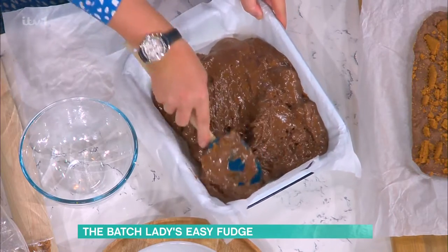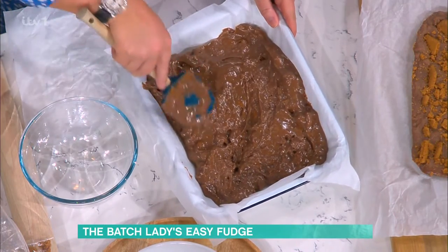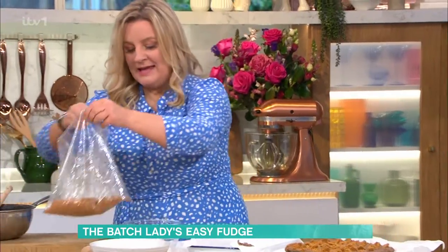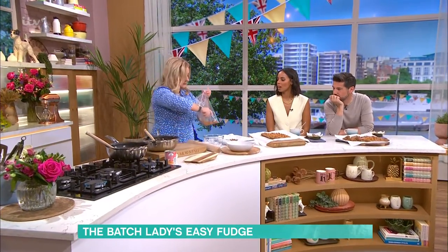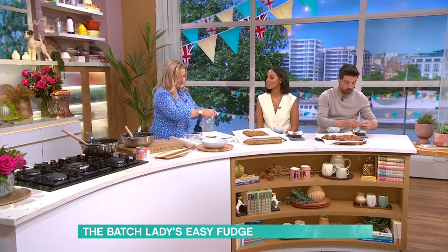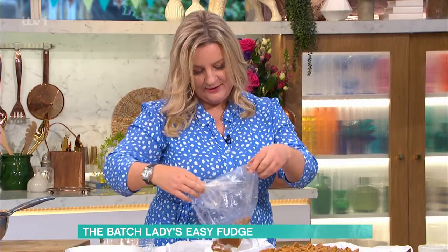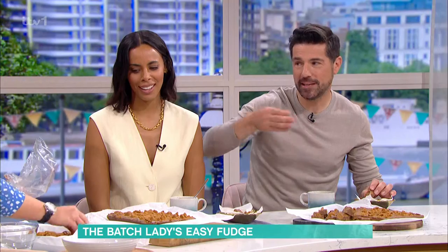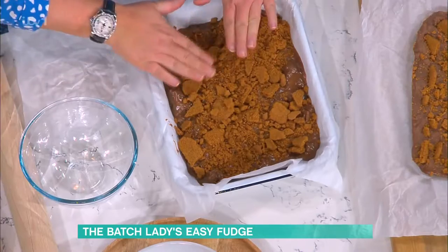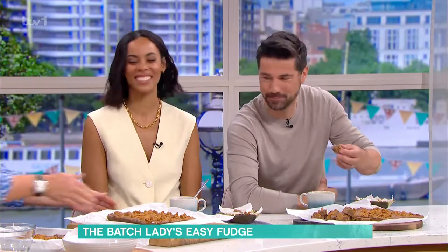This goes in the fridge for two hours and it's set and you can cut it. Once you get it to this stage, you're just grabbing anything extra to put over the top. You can do sweets on it, you could do Easter eggs or honeycomb, anything. You could even put some chilli in that — whatever you like.